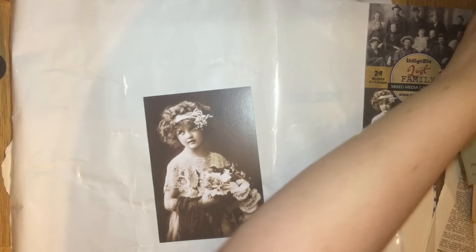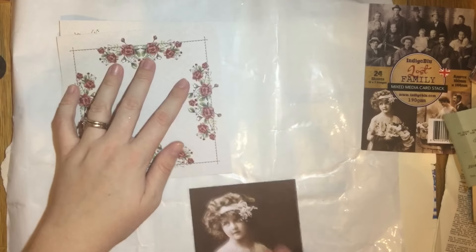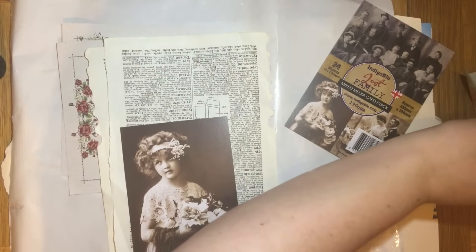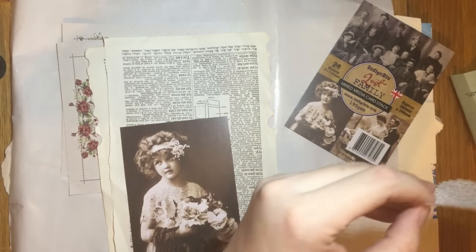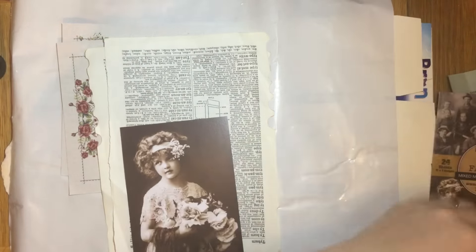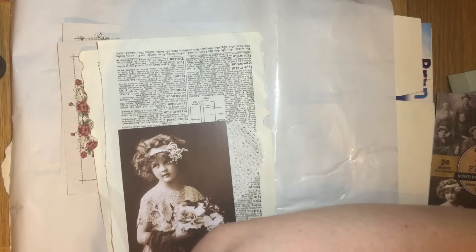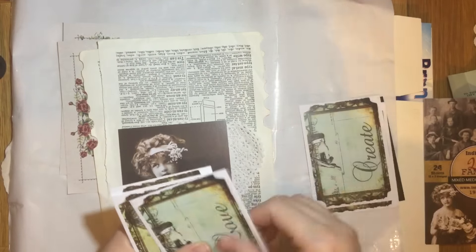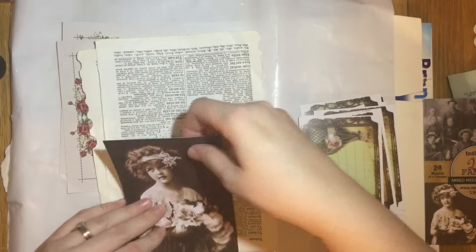That's my first thing. I'm also going to use these two pieces of paper because I want to take the flowers out to put them into her hair. I'll be using the dictionary paper, the paper doily, and the tickets as well — probably quite a few of them since I'm planning to make more than one sticker today.